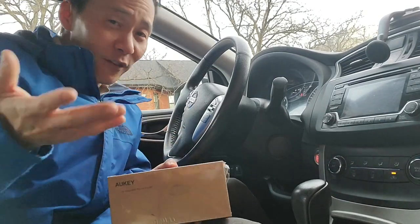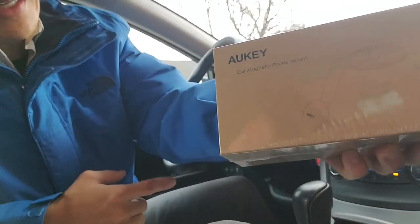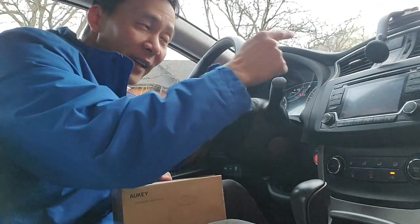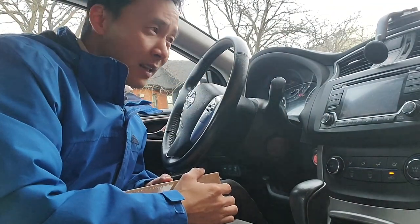Hey guys, how's it going? My name is Jimmy. Thank you for joining me today. We are talking about the Aukii Carb Magnetic Phone Mount. Before this, I used a vent mount, and those were terrible. We'll go over that later.